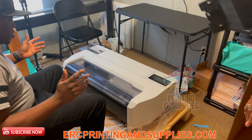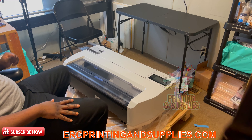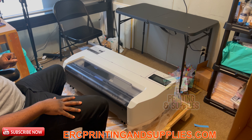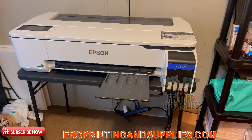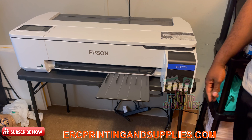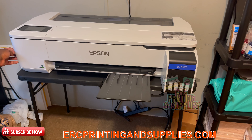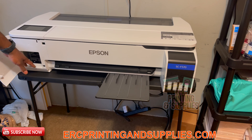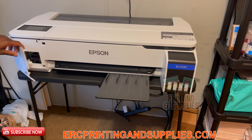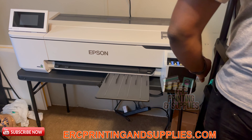We're going to put this on the table and we'll be back. Okay guys, we're back — we have it set up on the table. This tray is an output tray, so when you print sheets it'll feed right out. On this side you have to take this little piece out that was in there. And it has an LED display right here.